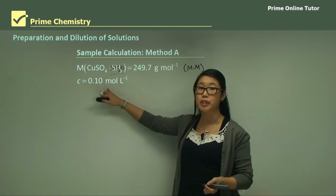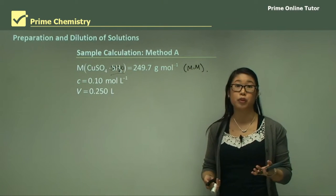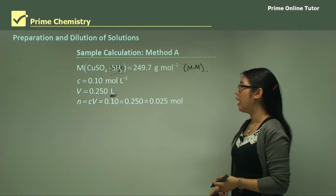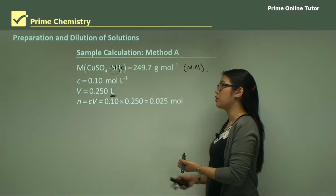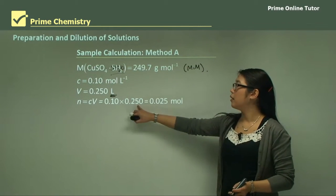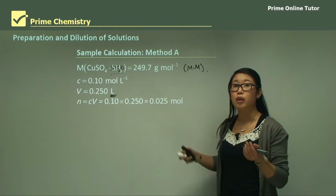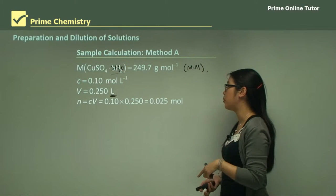We want a concentration of 0.1 moles per litre. The volume of our volumetric flask is 250 mL, which we convert to litres: 0.25 L. Using the equation n = c × V, we substitute 0.1 and 0.25, giving us 0.025 moles of copper sulfate needed.